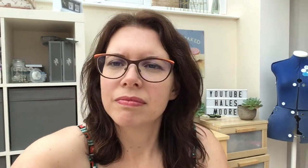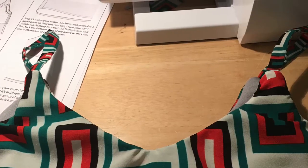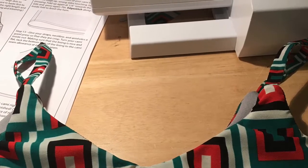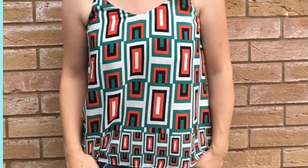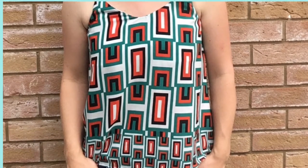This is the finished top — it's far from perfect but it's wearable. Next time I would definitely size up in the pattern so it's not such a snug fit. If you like this video please give it a thumbs up and subscribe for more videos like this. Thanks for watching and I'll see you again next time.